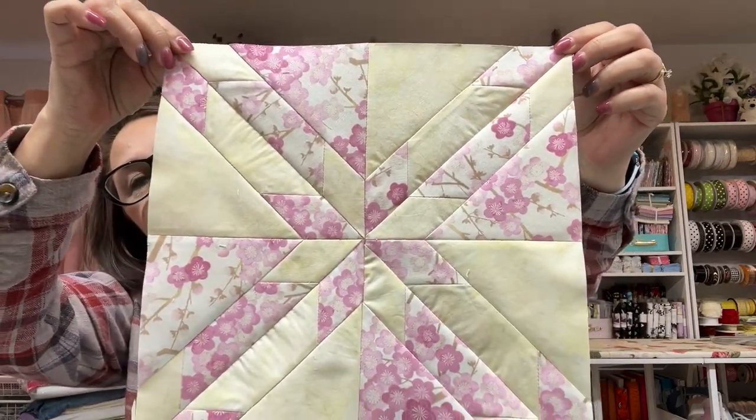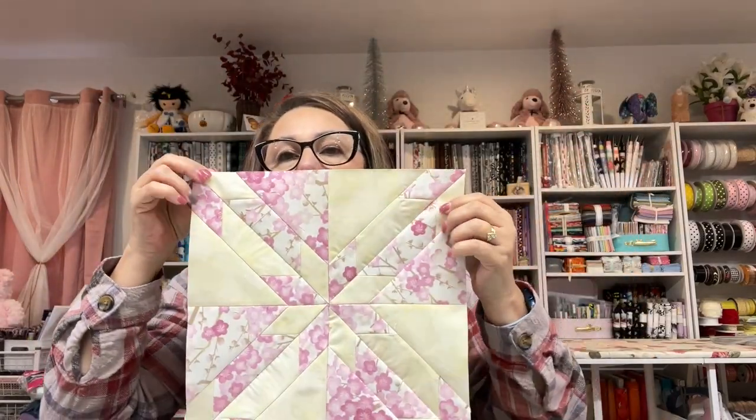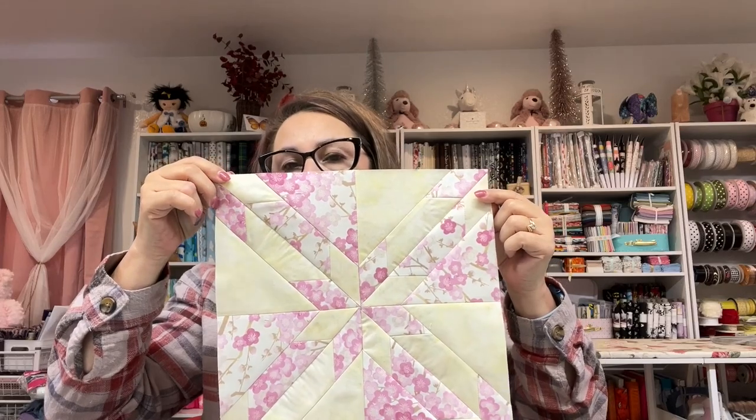You can see the Hunter's Star right there in the center — super, super pretty. I am using Robert Kaufman fabrics. This is called Cherry Blossom, I do believe. It was made in Japan. So that is the Hunter's Star block. I've made that one and I have a whole bunch more to go, so it's going to be a little time consuming.